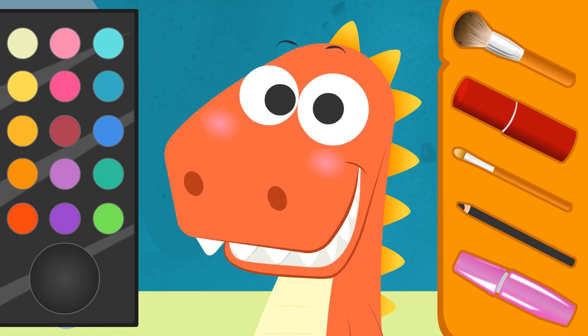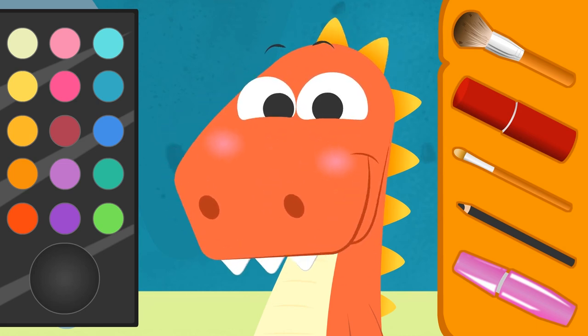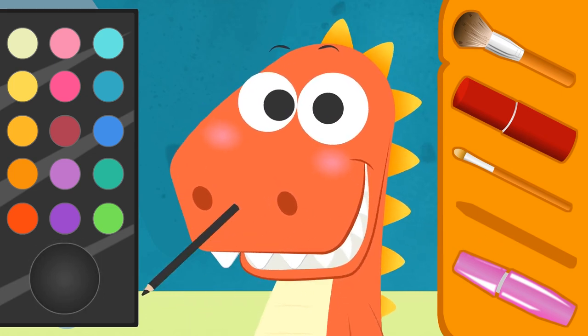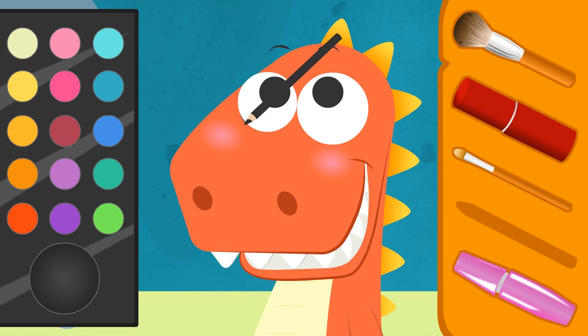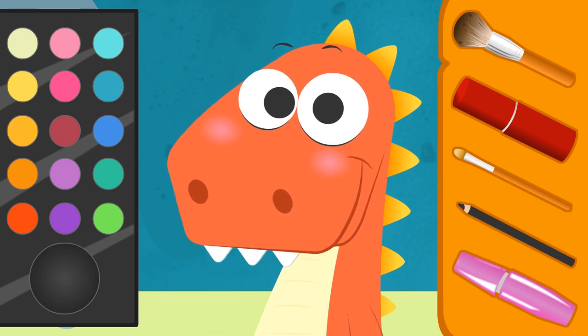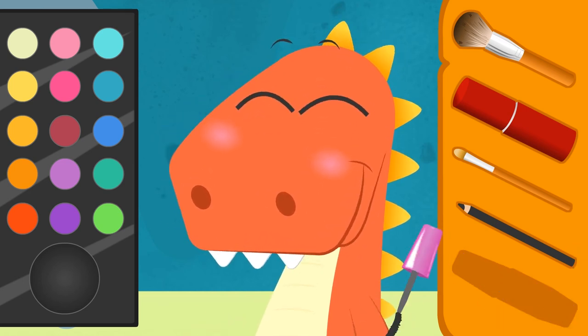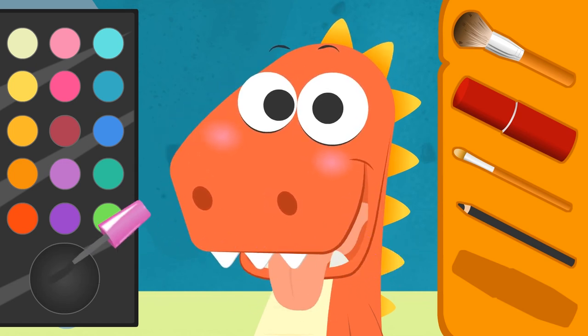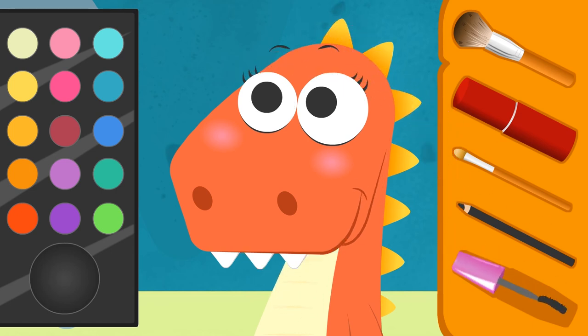This is so much fun, isn't it? What do you say we make up your eyes? Okay! Now choose a color! Very well, Eddy! Now look upwards! Carefully! Done! Ha ha ha! You look so handsome, Eddy! Let's keep making up your eyes! Should we do your eyelashes next, Eddy? Great! Let's make them black so that they match the rest of your makeup, shall we? First, we do the left eyelashes… and now the right ones! And your eyelashes are done!